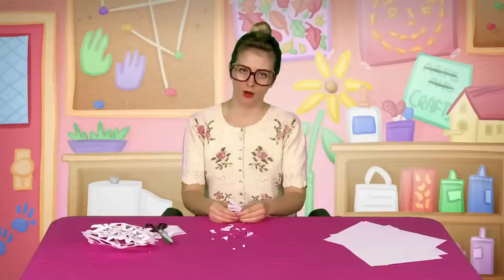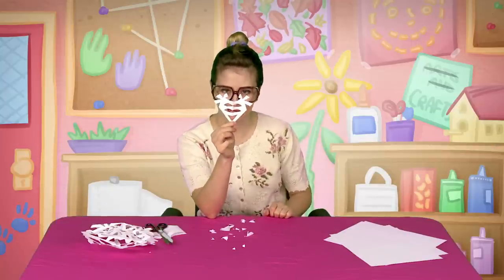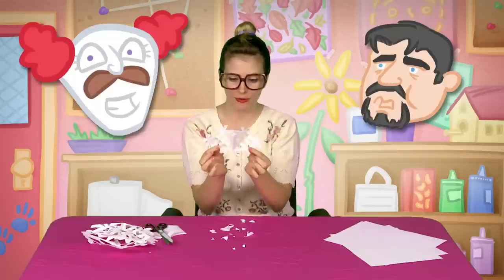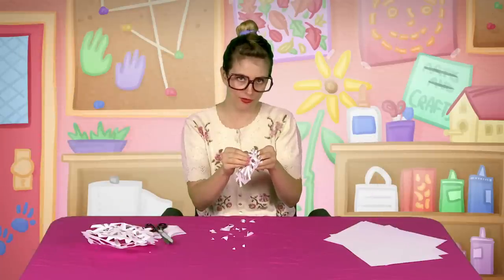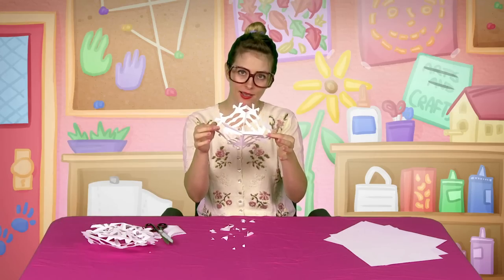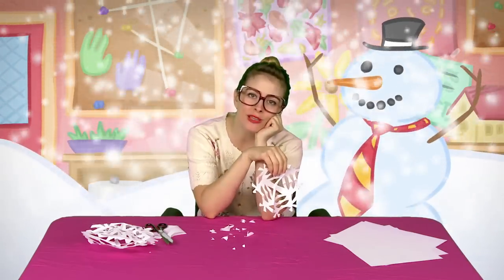Are we ready to open our snowflake? I think we are. Who's ready for a snow day? Look at that — it's not a snowflake yet, but it looks like a little clown with a big mustache. You open it again and there's two of them. And then — are you ready for the big reveal? Hold on to your hats, sit in your seats, fasten your seat belts. Ta-da! Oh my goodness — it's the most beautiful snowflake I ever made.